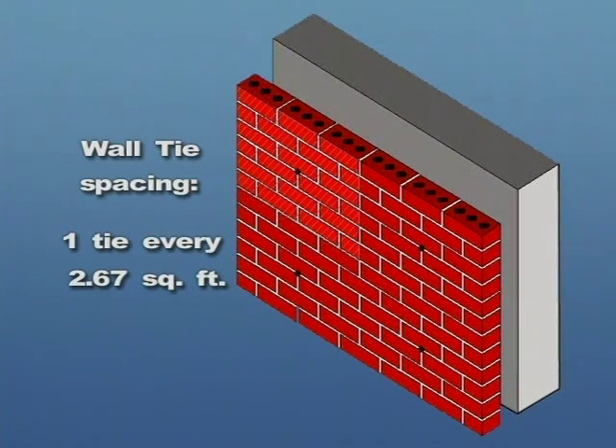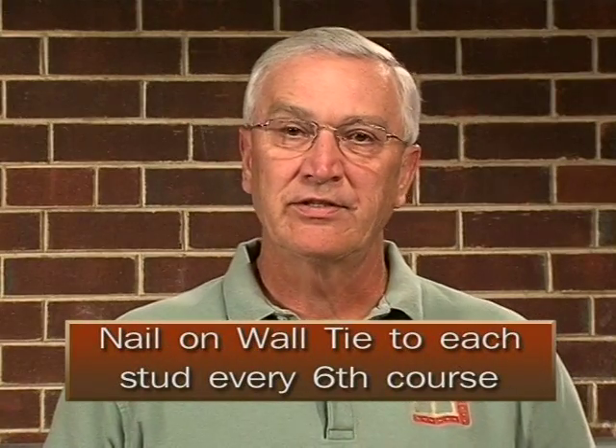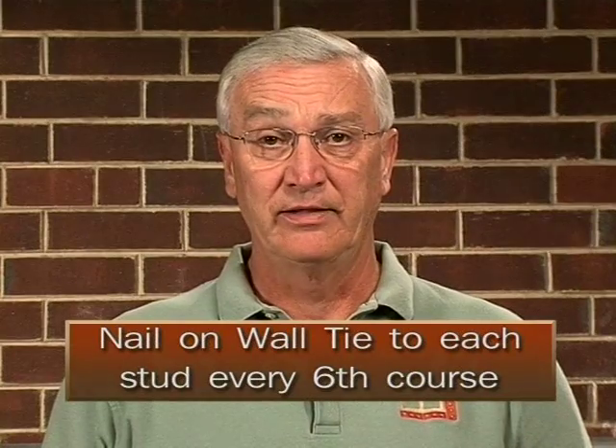Wall tie spacing residentially, as far as the code is concerned, you must have one tie about every two and two-thirds square feet. With a modular brick, you would have six courses in 16 inches vertically. So if every sixth course you have your masons nail on a course of wall ties on each stud, that would even surpass what the code calls for — a nice rule of thumb to go by.